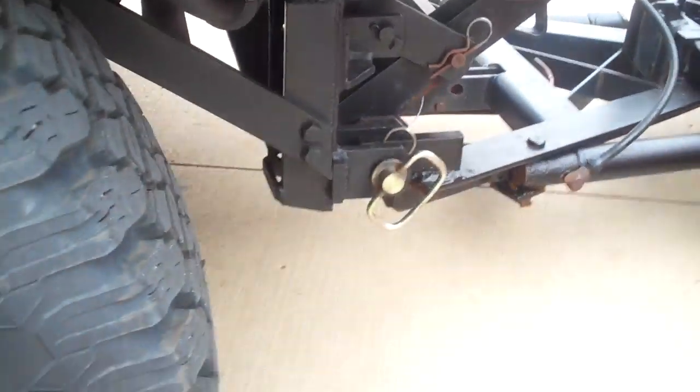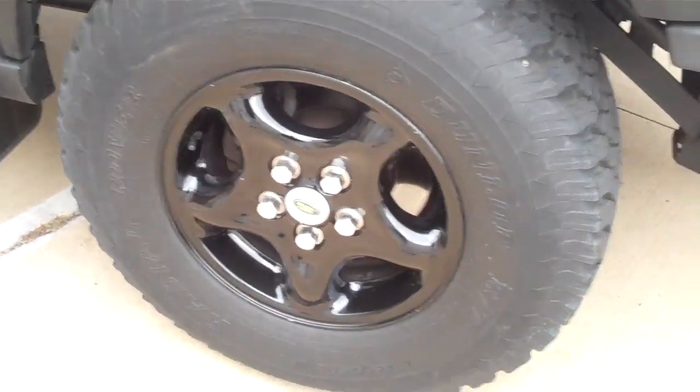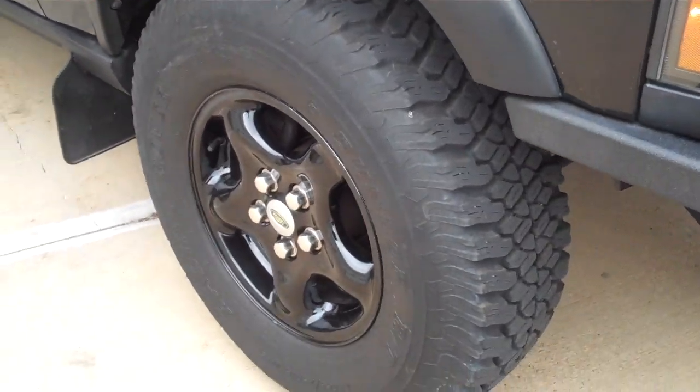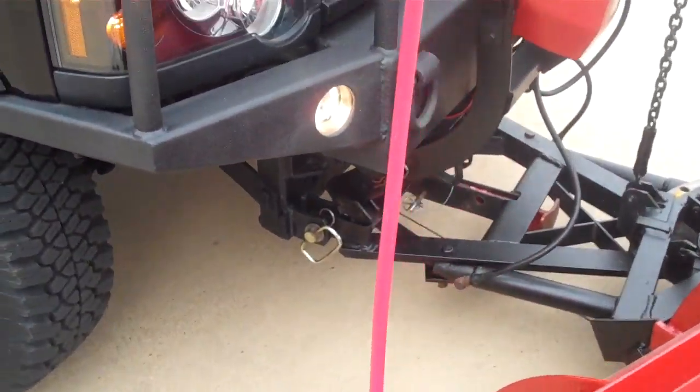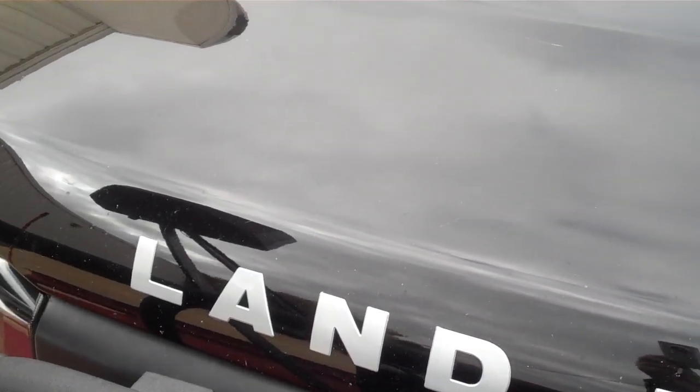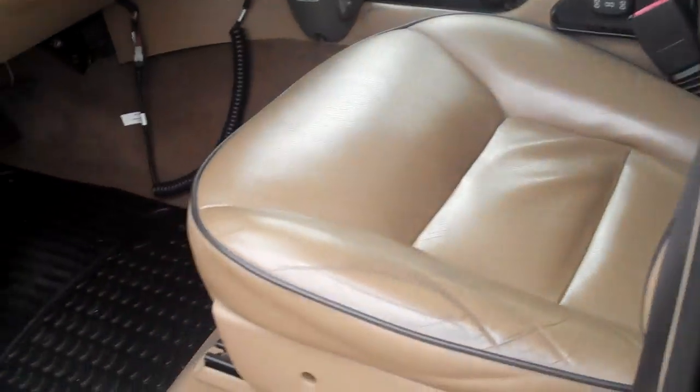Old Man Emu heavy-duty springs and shocks, which you absolutely need with the plow. Virtually new Dunlop Rover tires, which is actually a pretty nice tire for a combination of off-road and city streets - they've got sipes in there. Unlike a lot of traditional off-road tires, this is very nice on icy streets as well. Got a few little stone chips and scratches - we used it and had fun with it, but we didn't abuse it. This left front fender has been painted at some point before we got it, and there's a little clear coat delamination - really the biggest flaw, if you could even call it that.